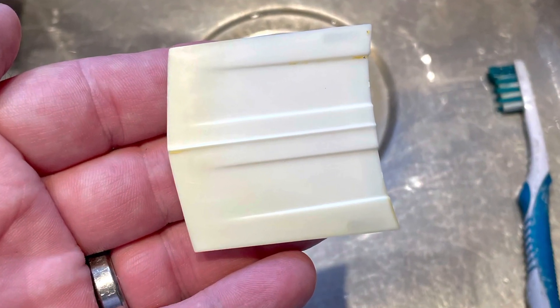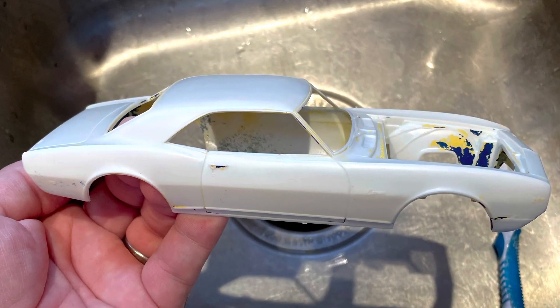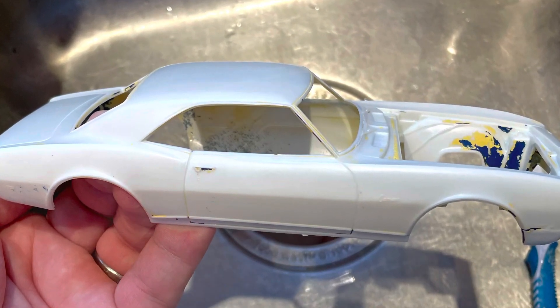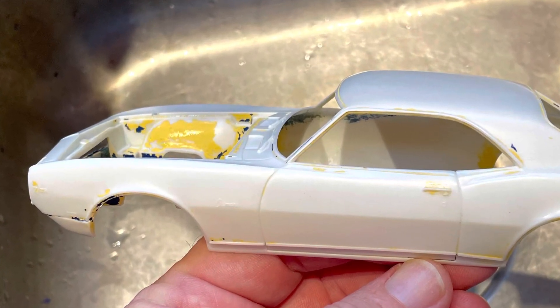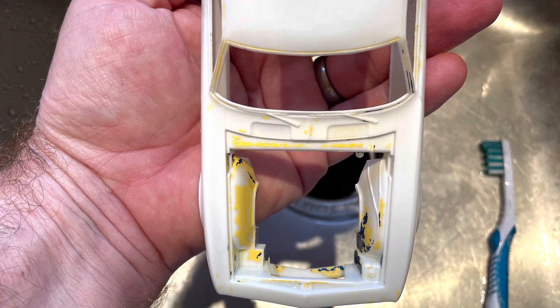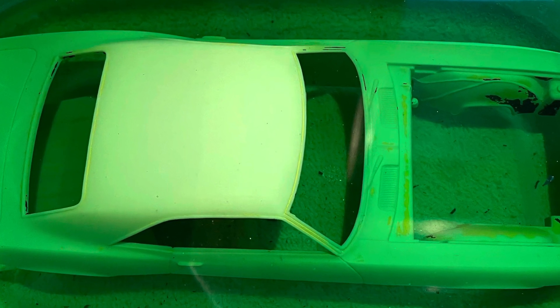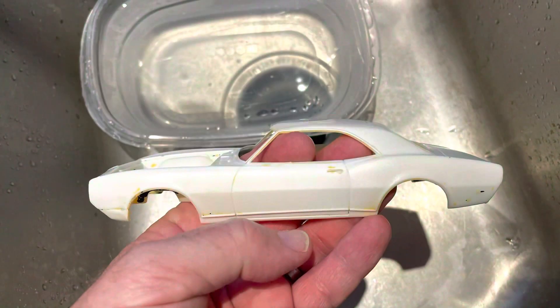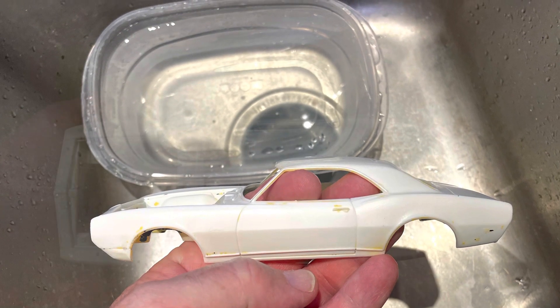The hood is now complete and the body's complete. Just a little bit more in the engine bay area — another dip should take care of that. Come on, Mean Green. Back to the original starting point.